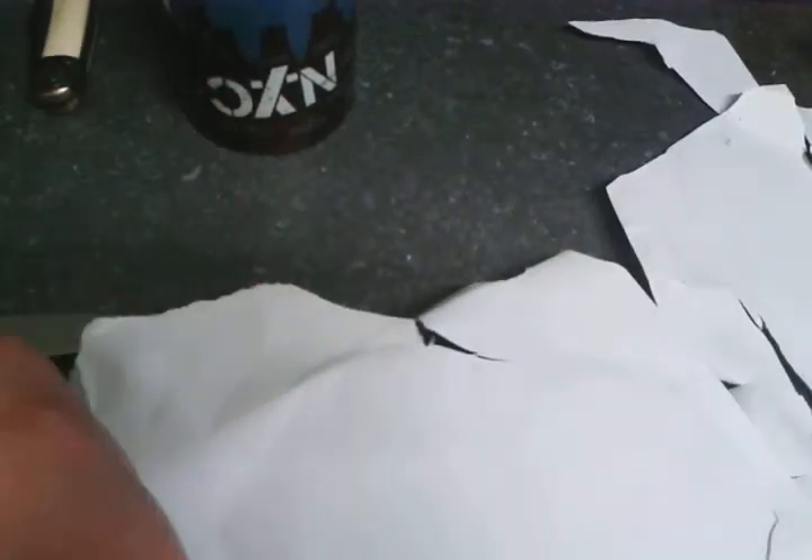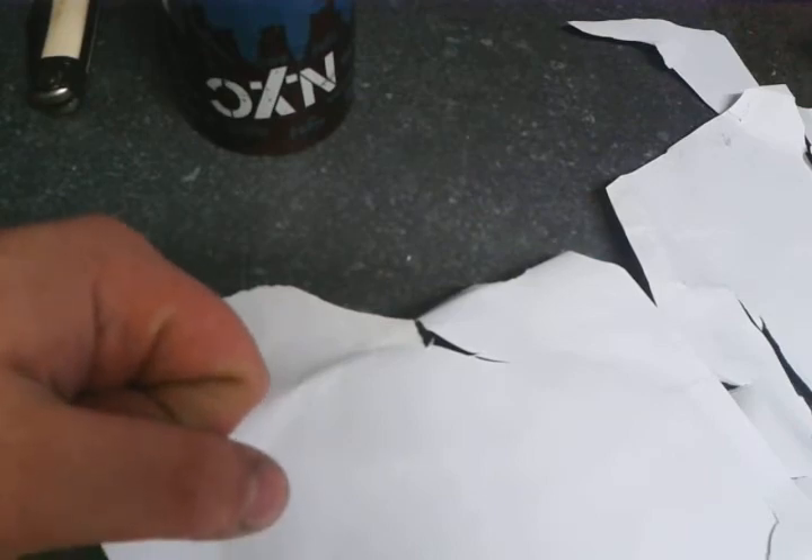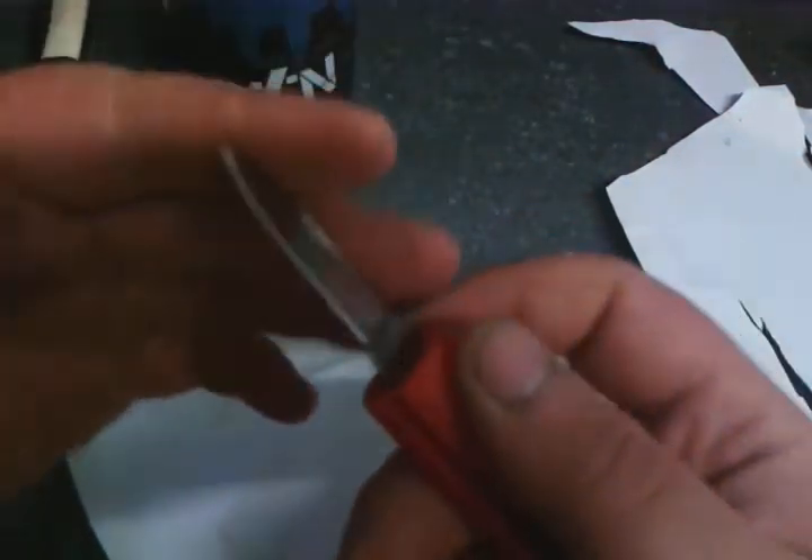It will cut, and I'm pretty sure it'll shave too. And it shaves. I don't know if you can see the hair on it, but it shaves. It is hair-popping sharp now.